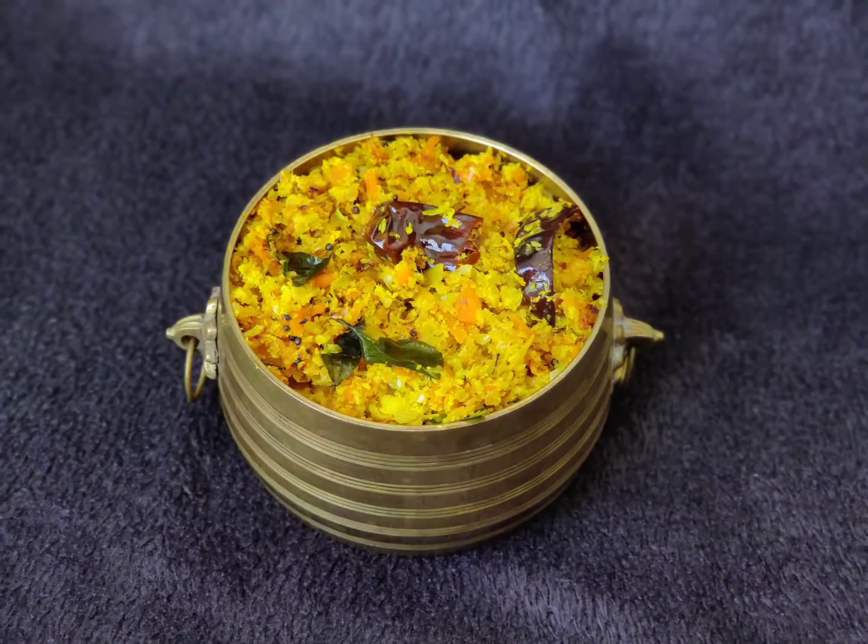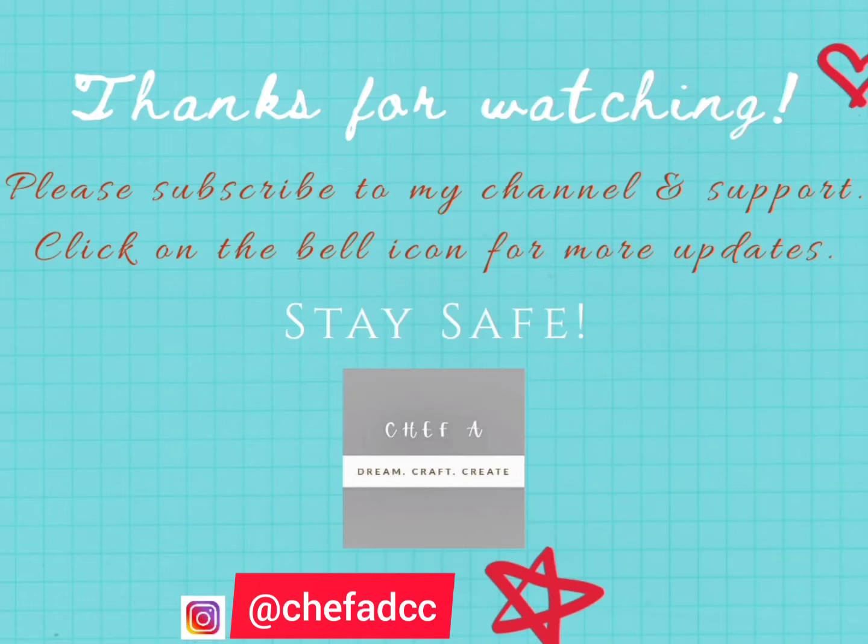You can serve this side dish with rice as well as chapati. Hope you liked the video and will definitely give it a try. Thank you so much for watching. Please subscribe to my channel if you have not done already and do support. Take care, bye-bye.